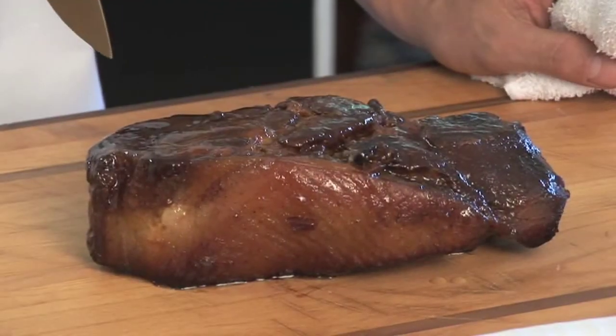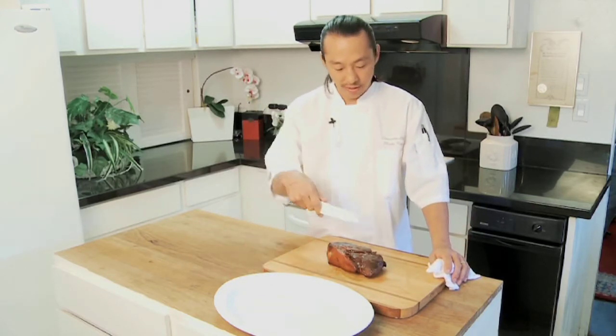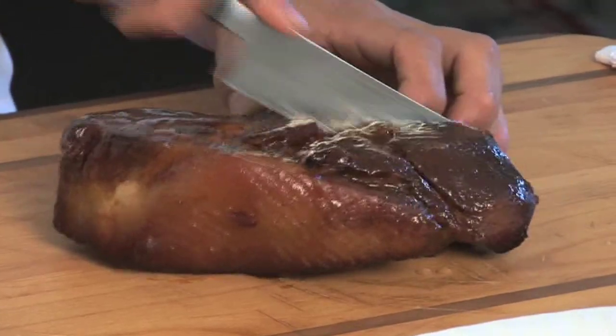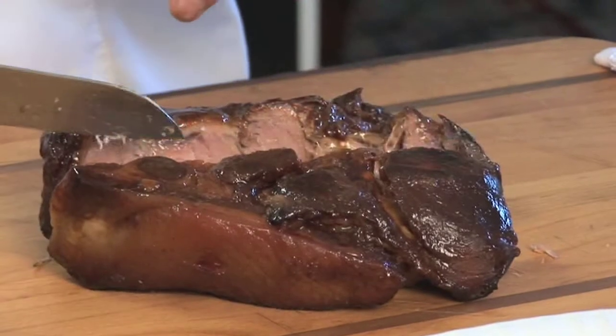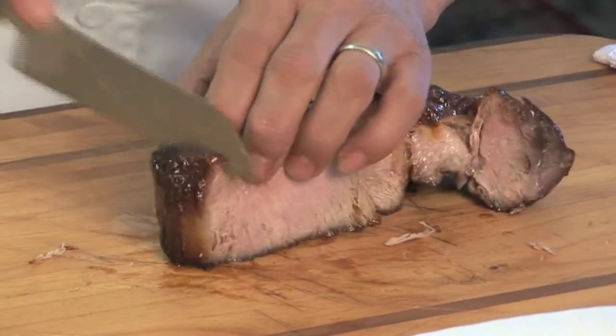Our char siu is done. A couple hours later, we rest it for about 20 minutes — rest it for as long as you like. In Chinatown they hang them up all day long, but over here at KTA Kitchens, half an hour is good. Now, I don't know how you want to cut it — you can butcher it up if you want, cut it any way. I'm just going to cut it right down the middle. Look at that meat. That's like roast pork. And look at that fat — that's my favorite part. And I'm just going to slice it.